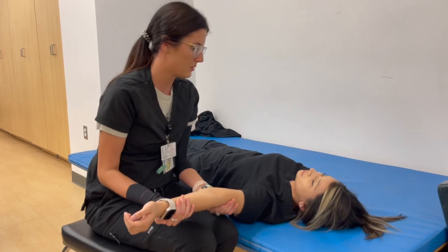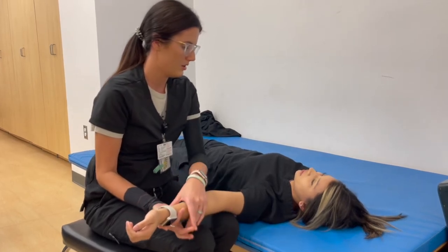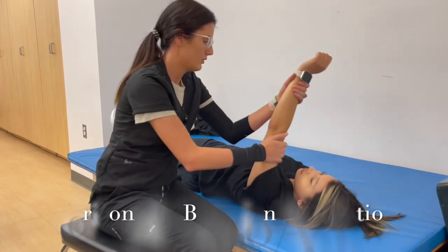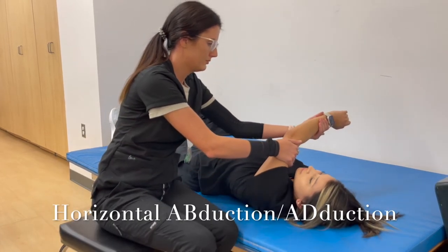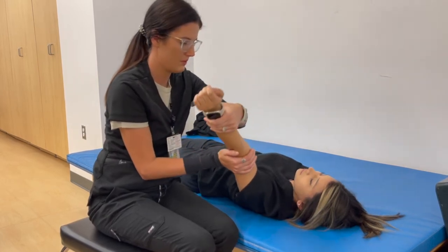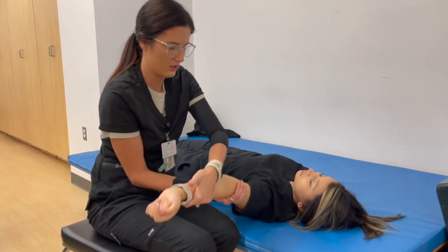What we're going to do this time is we're going to go across our body. You feel supported? Yes. Here we go — big hug for yourself. No pain, right? No pain. Give me your weight, put it in my hand. There you go.